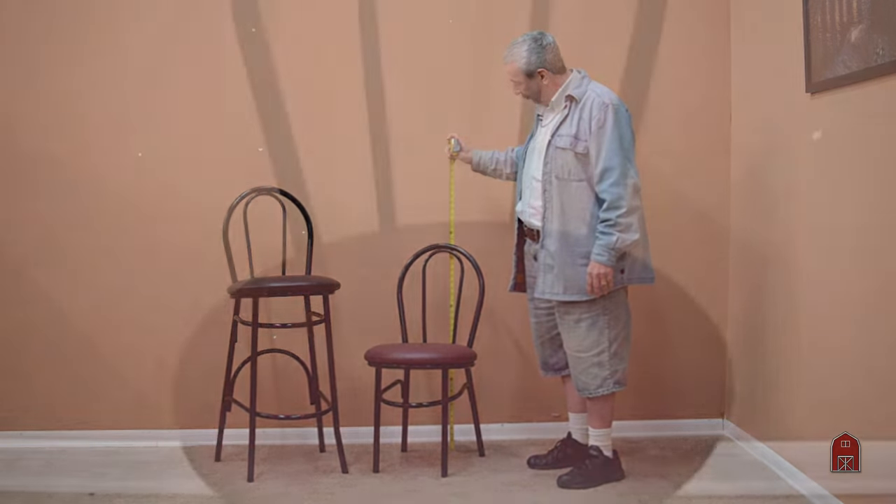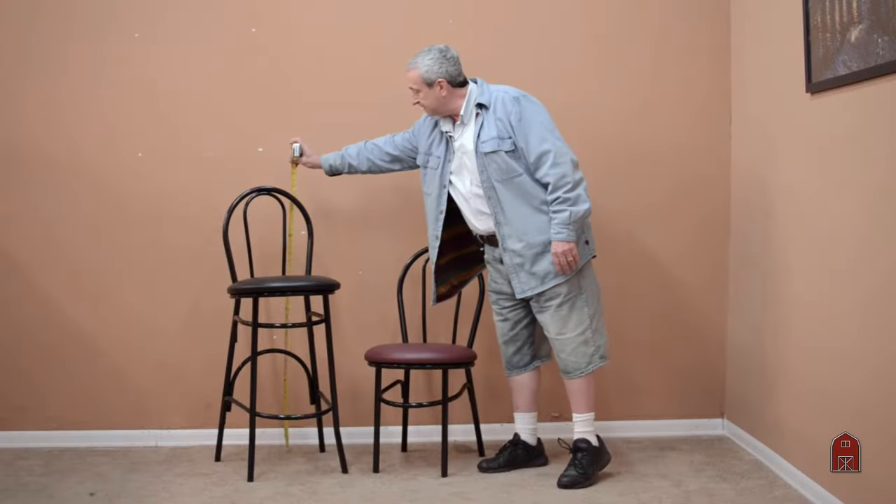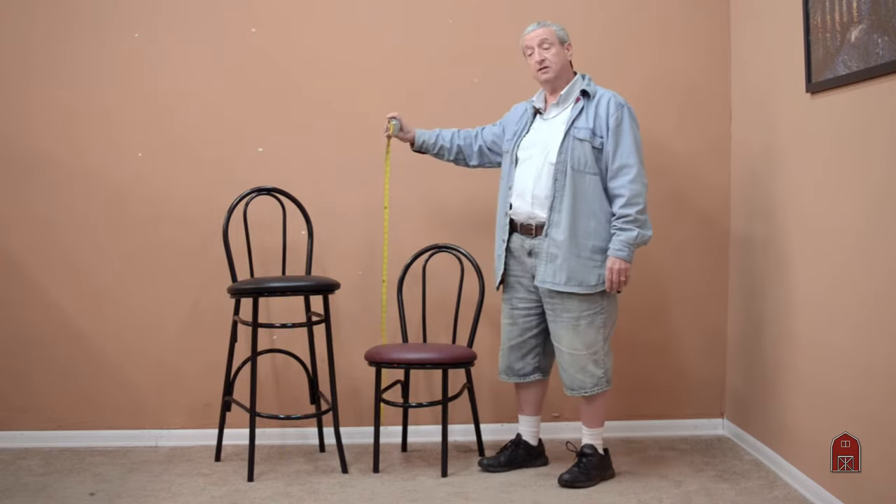They are 34 and a half inches high with an 18 inch high seat, and the bar stools are 30 inches high from the seat up and 44 inches high to the back.